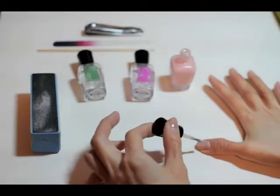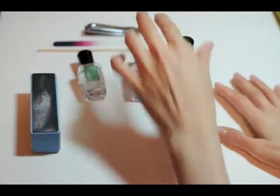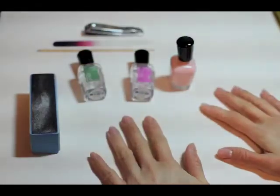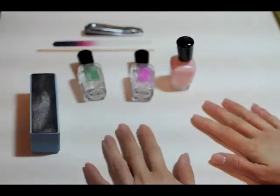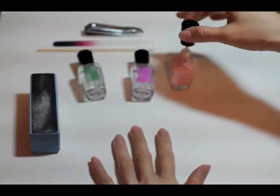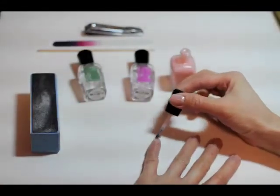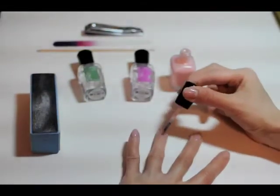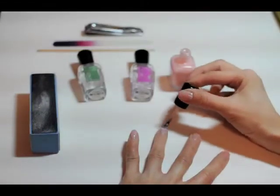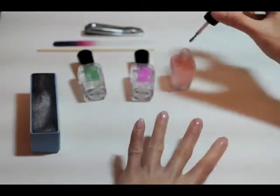If you like it — sometimes it's fun to just watch people do everyday things how they would do it, not perfectly. I'll just do another layer, I think it needs one more. It's a little translucent. This color's probably not opaque. It's really pretty, though.